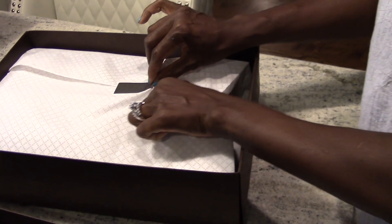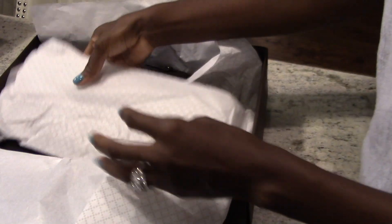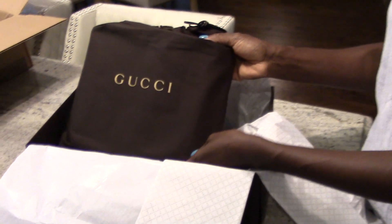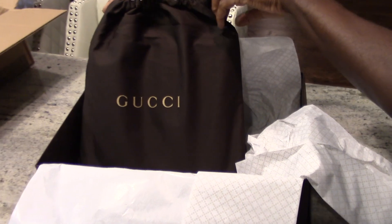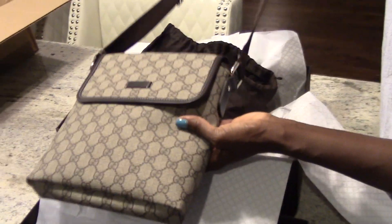The messenger comes with your dust bag, as you always get with Gucci. And as you can see, while this is one of the smaller messengers, it is still quite a nice size.